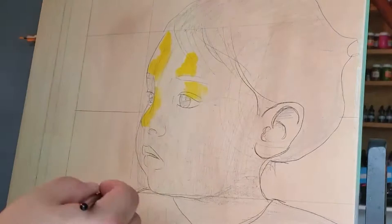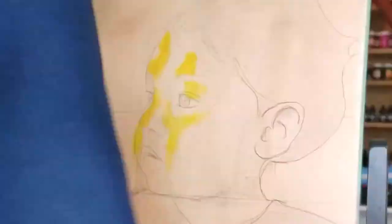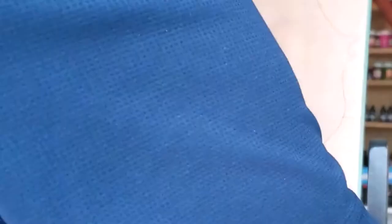Usually people want to start with a background, but I tend to start with what's in the foreground — my main focus. Back in my college days I would always start with the background first. What is this, amateur hour?